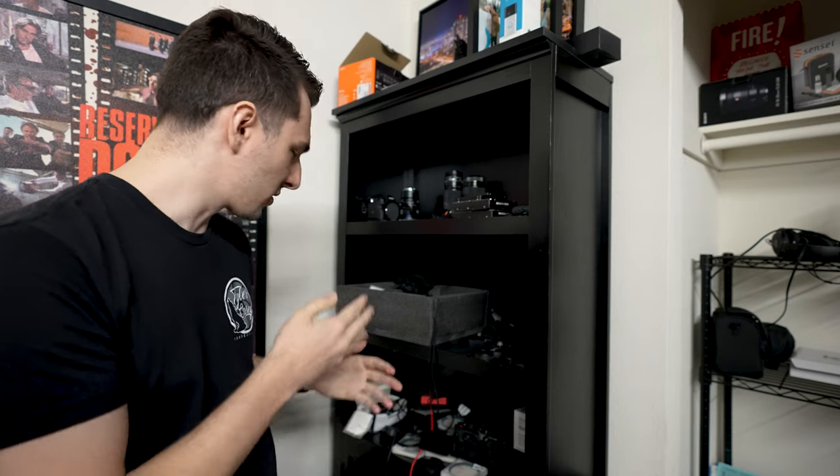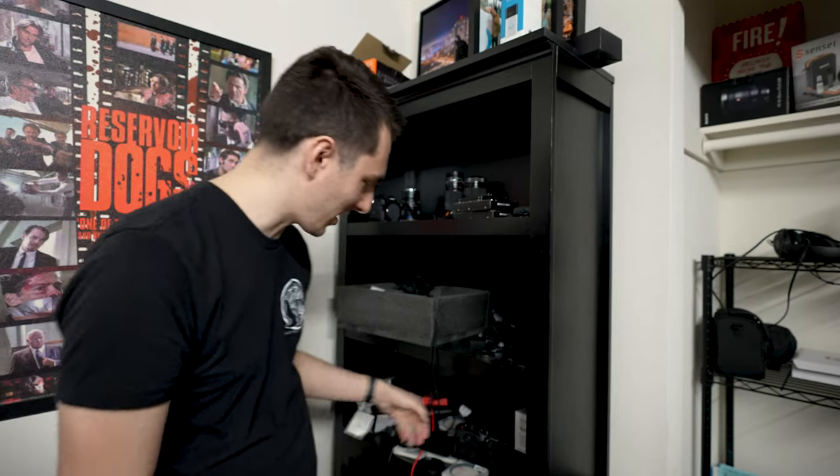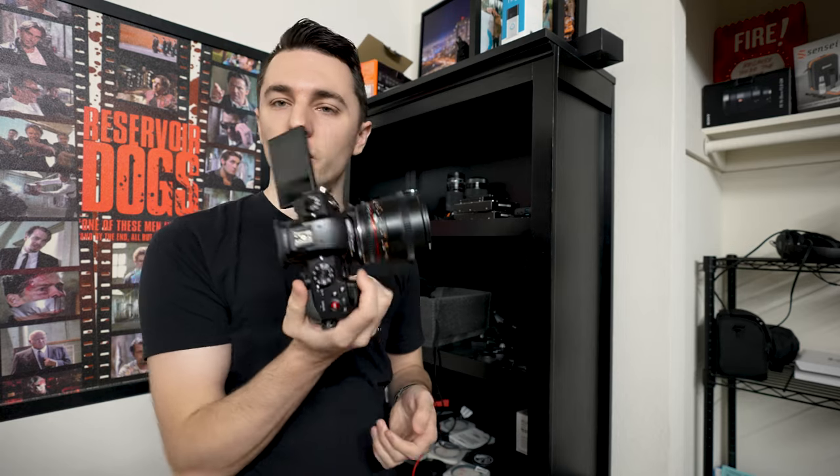I'm going to be testing this out on my GH5S — I'm currently filming on the Sony. This is my super unorganized gear and lens closet. I have the GH5 right here and I'm going to test them on a few different lenses, but this right here is the Rokinon 85mm. First way to get DIY anamorphic lens flares.